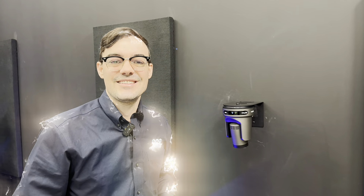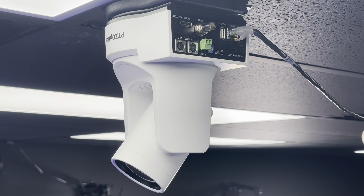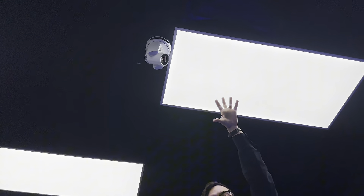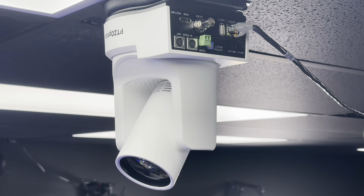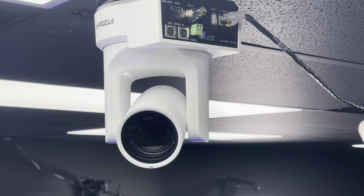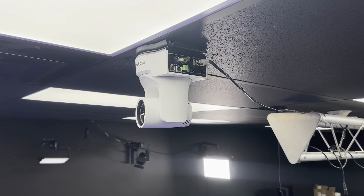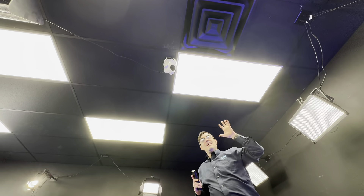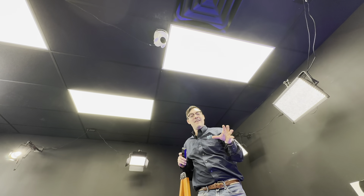Sometimes you want the camera to be ceiling mounted, and these are our flush ceiling mounts. They come in two plates — one plate secures to the PTZ Optics camera, and the other plate secures to your mounting location, whether that is drop ceiling, drywall, or a hard surface. These ceiling mounts have specific hole patterns to fit electrical boxes and come with all the hardware you need. There is an entire video on how to mount these cameras to the ceiling, linked in the description. Always bench test your PTZ cameras before mounting them in a tough-to-reach location.